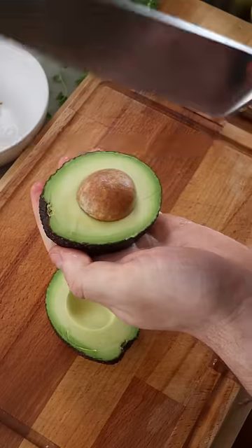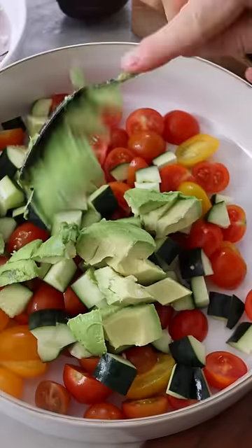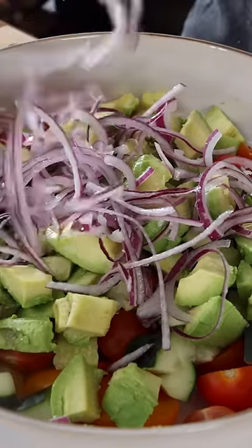Now cut the avocado in half, remove the stone, cut it into dice and scoop it out and into the bowl. Now take the red onion out of the water, drain it and add it to the bowl.